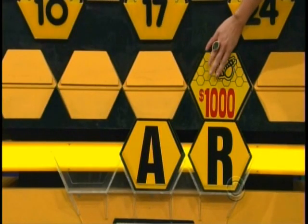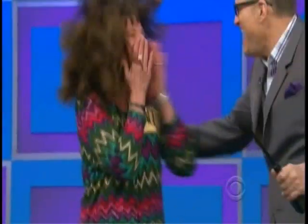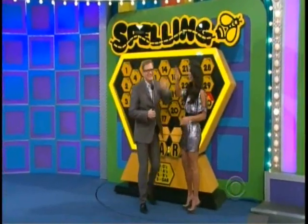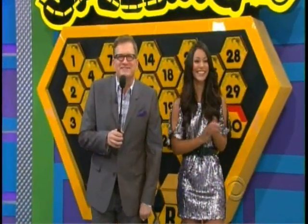I want to see that C. Let's see a C. You got it! Look at your car — go, go, go! She wouldn't take the $1,000. I tried. We'll be right back with more prices.